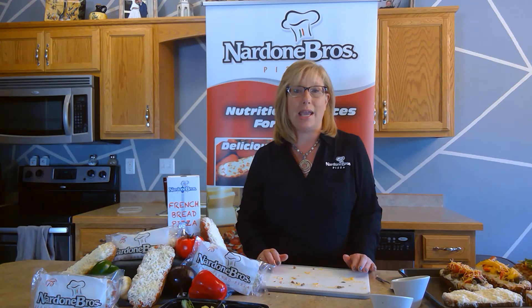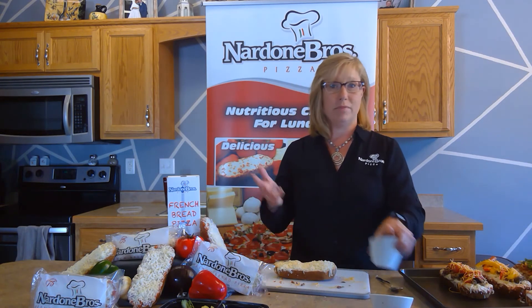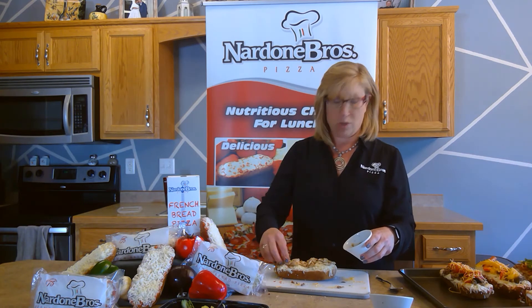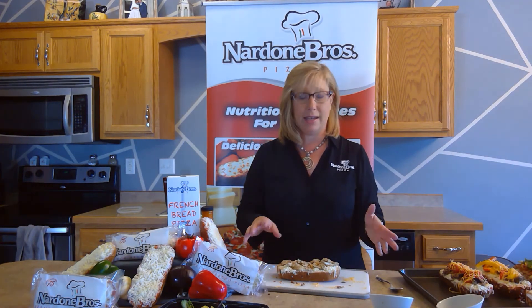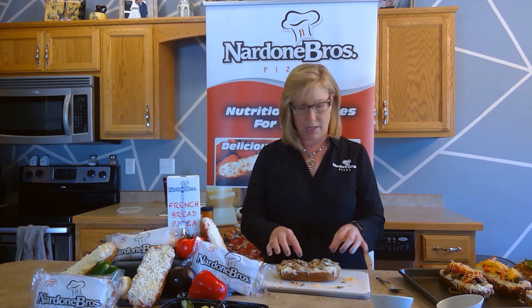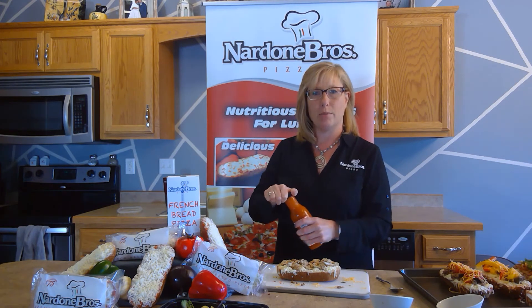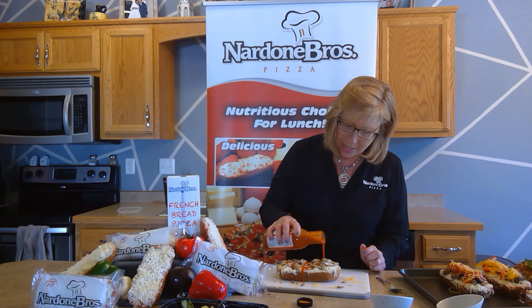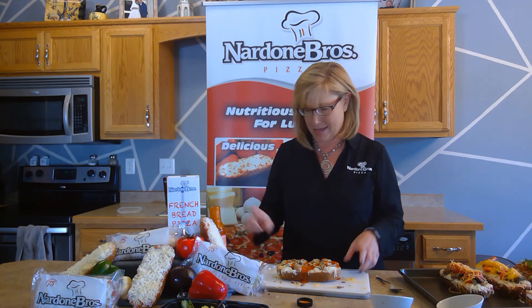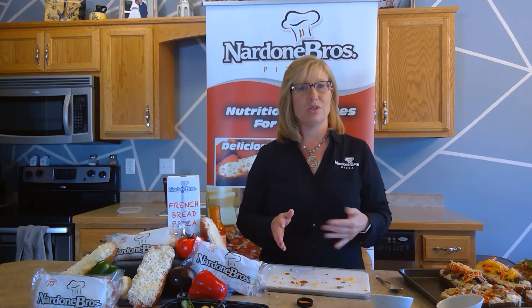Finally, we're going to do a buffalo chicken French bread. For this I'll use our garlic French bread because the garlic and buffalo sauce really add to that awesome kick. Take any diced chicken you have — from commodities, fajita chicken, whatever you like. You can add a little celery if you want, since that's what you generally get with chicken wings. Then pour on any buffalo sauce that works for you and your students — as much or as little as you want depending on how spicy your kids like it.